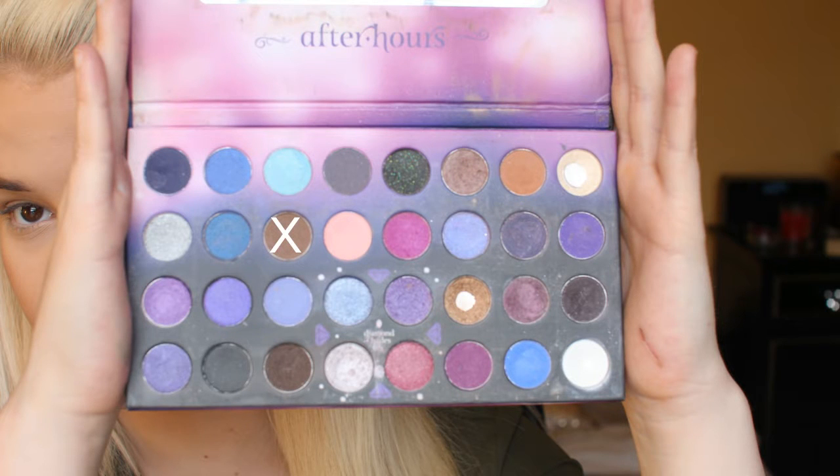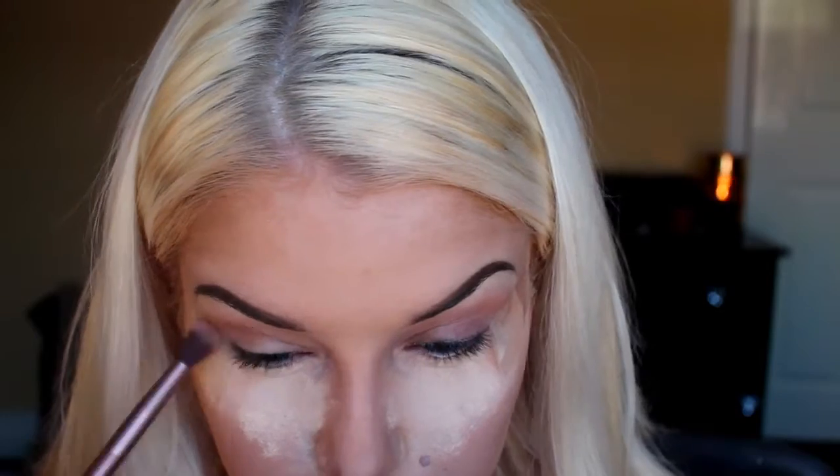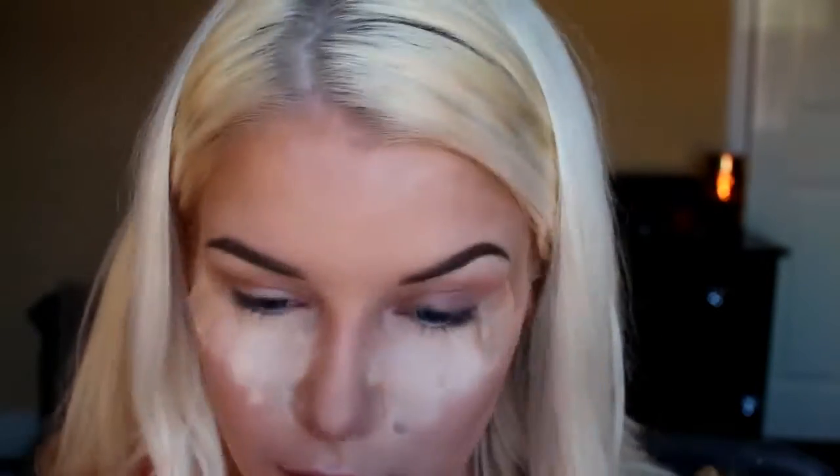Now taking this cool toned brown shade I'm going to put this on top of that warm brown. Now taking a clean fluffy brush I'm going to blend all that in.